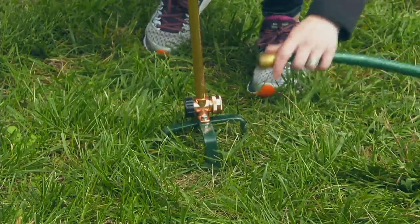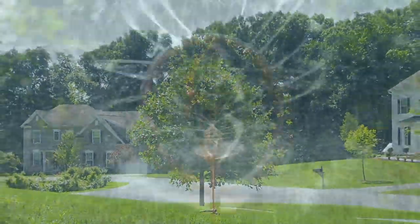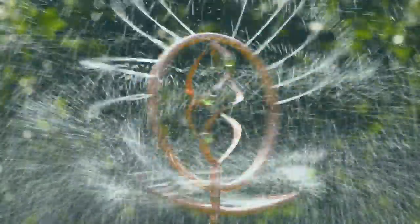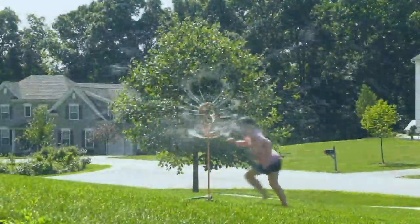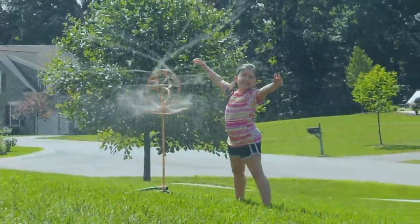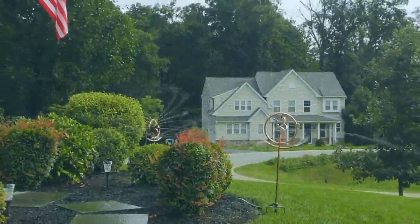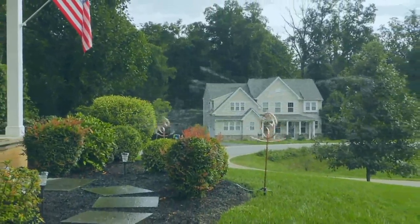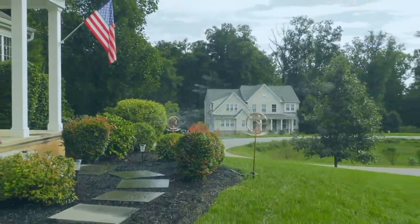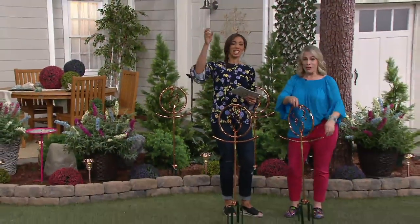I have been using the copper water sprinkler — this is back after nine years — and I am still using my old one to water all my plantings. The biggest job in the summer is going to be watering your plants. The kids are going to go crazy running through it, and you're going to water everything and sit there with a beverage and watch it and have a good time.